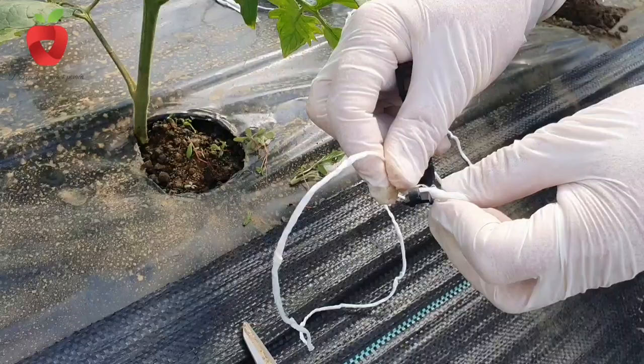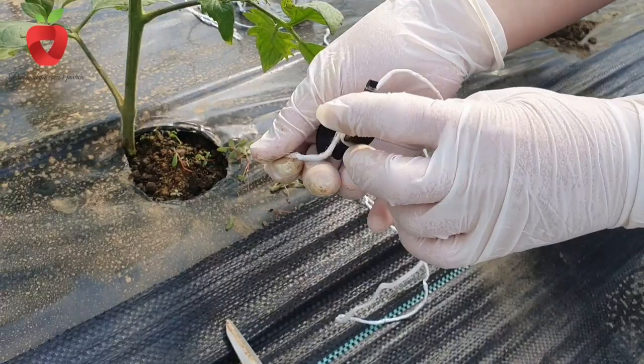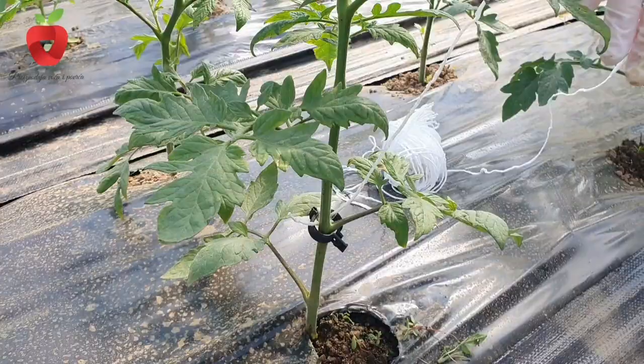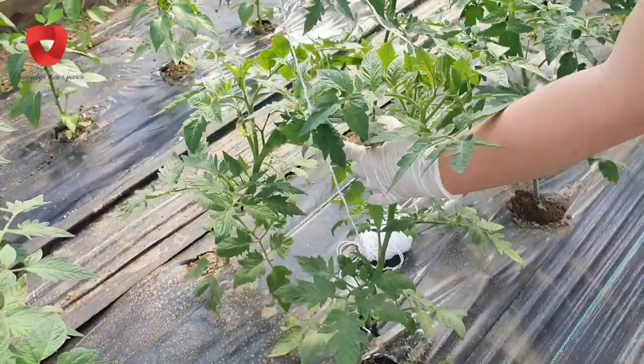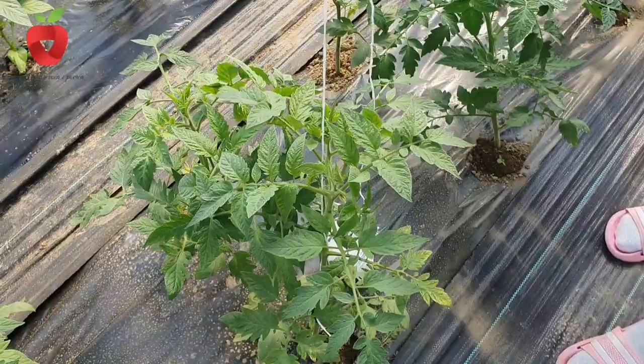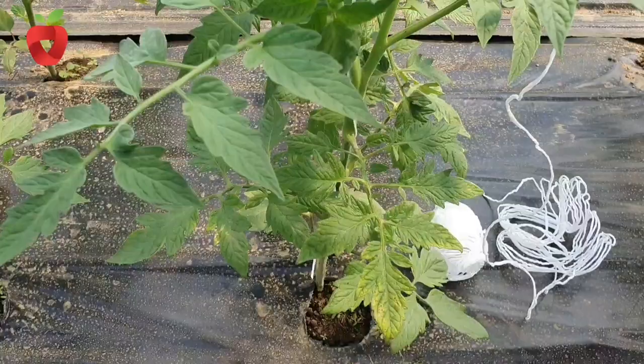A topic we often discuss and a method we frequently use is mulching. Mulching the land during tomato production is often applied and in a protected area, it gives very good results. For this purpose, organic and inorganic mulch is used. Organic mulch includes mulching the land with straw, compost and sawdust, while inorganic includes colored films and agritextile. Both types of mulch lead to an increase in soil temperature, prevention of weed growth, reduction in the number of waterings, which achieves favorable microclimate conditions, and thus better plant growth, earlier harvest, and higher yields.